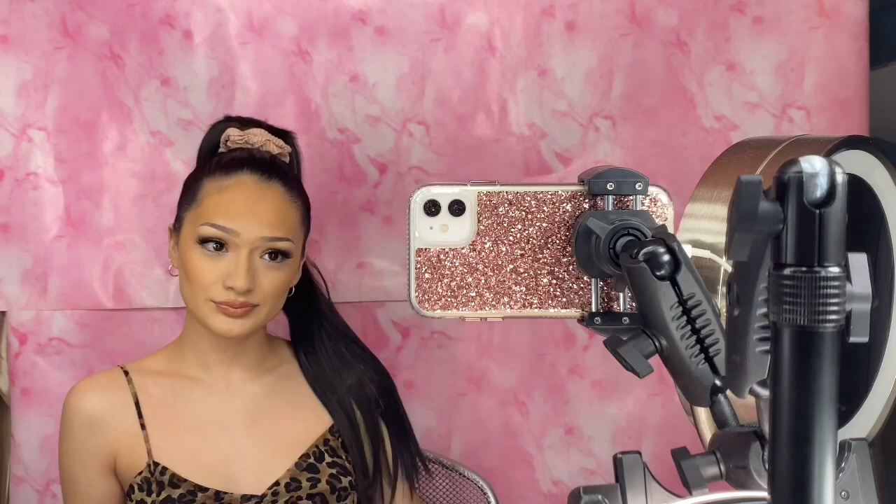I really hope you guys enjoyed this video, because I feel like this is definitely a look for Valentine's Day. I am going to show you guys more — thank you so much for watching.